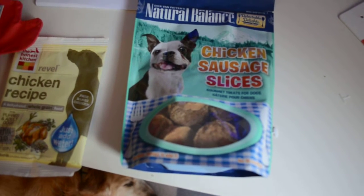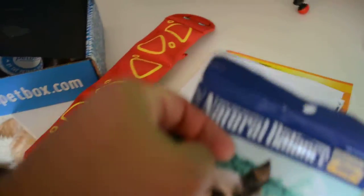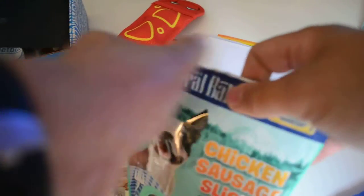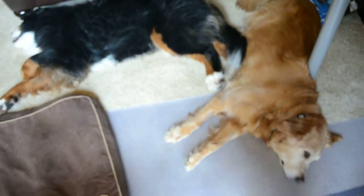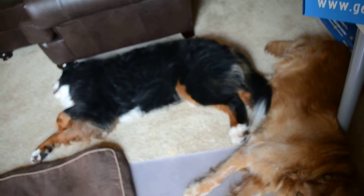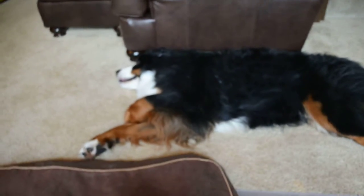These gourmet treats for dogs are chicken sausage slices. Let us try this out, shall we? We open this up, and let's see how well our Lazy Lumps, Bunsen and Jinx, feel about the Dick Van Patten Natural Balance Delectable Delights Chicken Sausage Slices. This is Jinx, who is lazy, and I now have her attention because I think she smells food. And there's Bunsen.